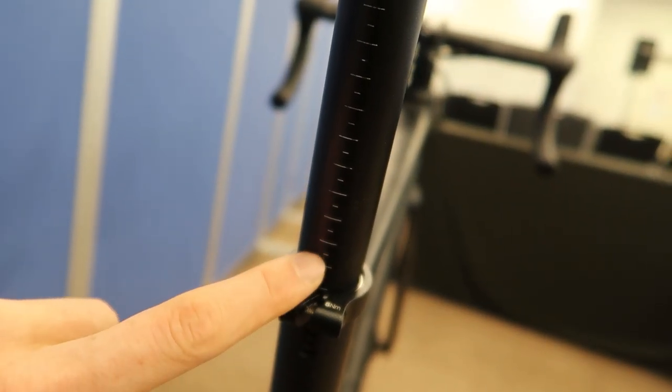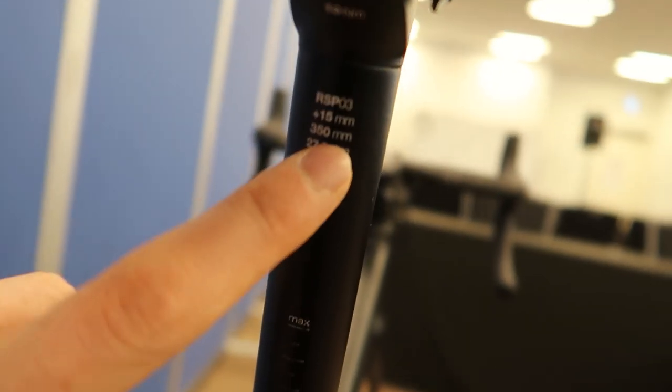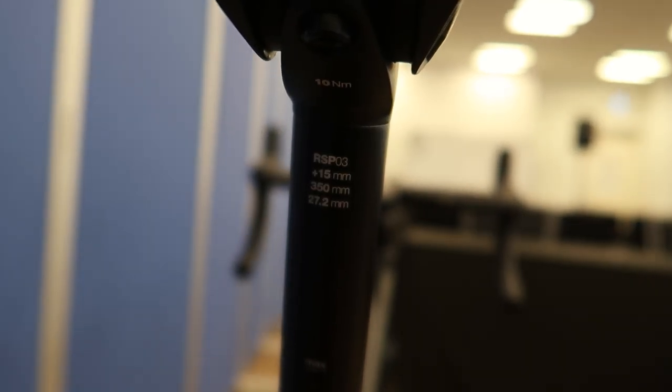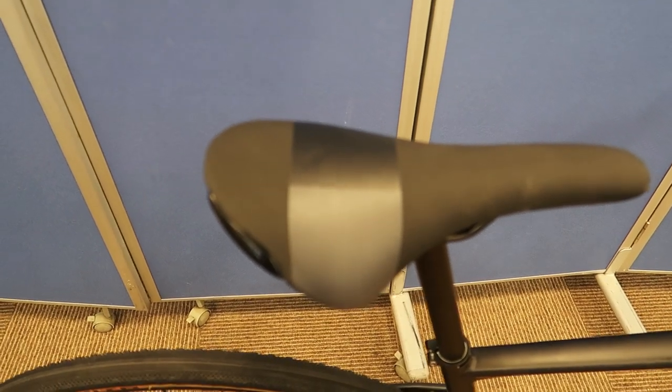As for the seat post, we've got our normal markers so you can see where you are. This is a normal 27.2 seat post with 15 millimeter offset. And the saddle is a Selle Royale 2075 saddle.